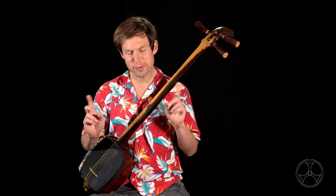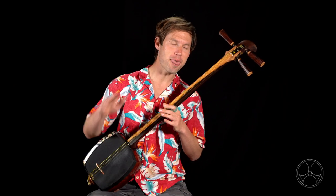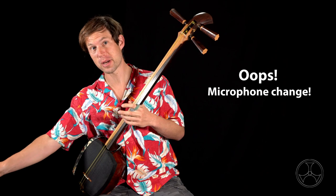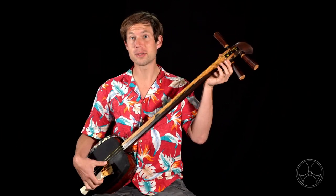Today I'll show you just how much force is required for achieving the maximum amount of percussive tone we can get from our Shamisen, specifically for Tsugaru style. First, when we hear the powerful tone of Tsugaru style, what we're specifically hearing are the percussive strikes called tatakibachi.